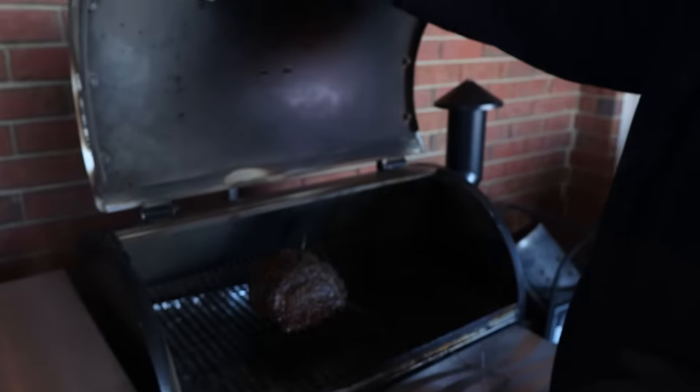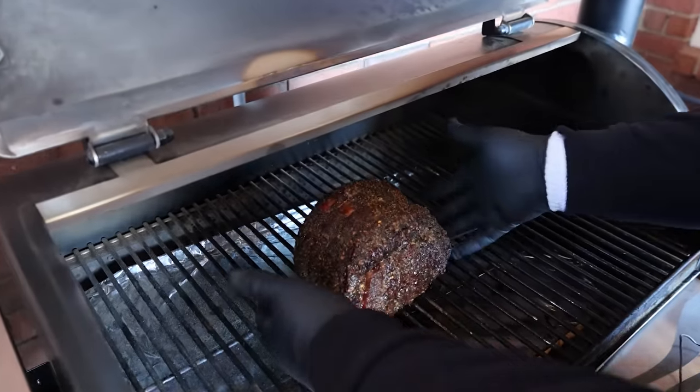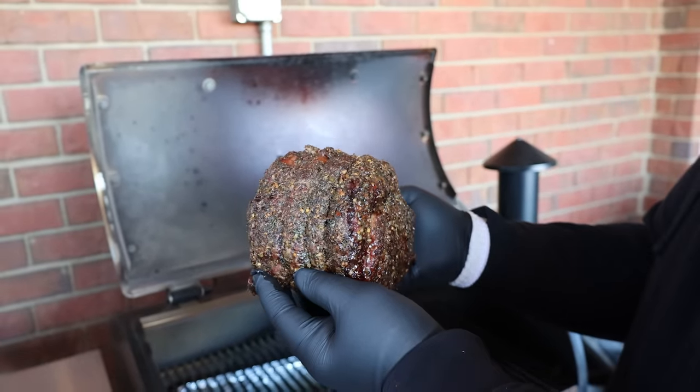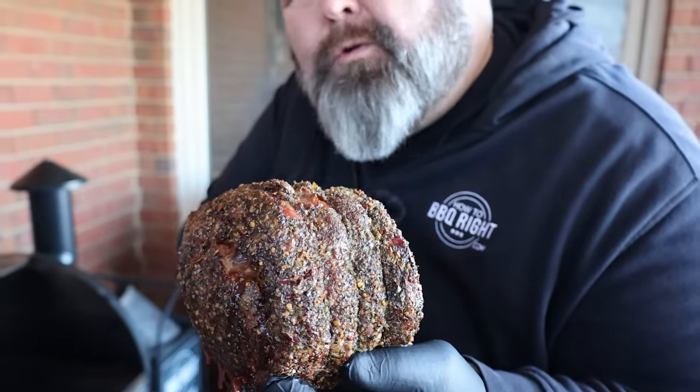Our alert's going off — it's at 120 degrees internal. That's as far as I want it to go on the pit. I'm taking the probe out. Look at this roast — that is a thing of beauty right there. You've got that nice crust all on the outside. I've got to get over to the cutting board. It's hot, but check it out — you know that's going to taste good.